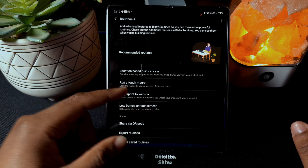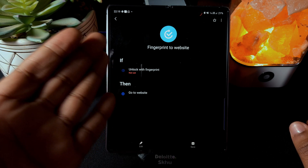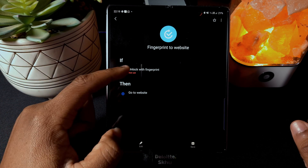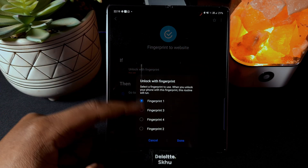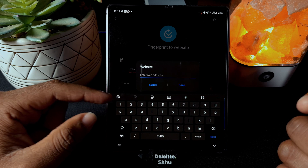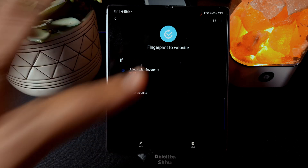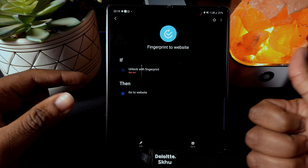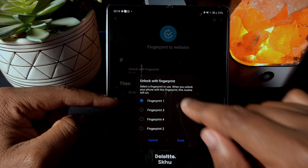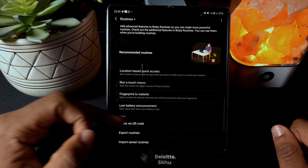There's also fingerprint to website. I haven't really found a major use case for this, but basically if there's a website you always visit, you can assign it to a specific fingerprint used to unlock your phone. Each fingerprint number — one, two, three, four — can be assigned to open a particular link.